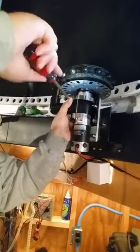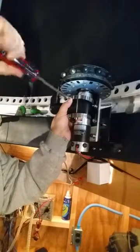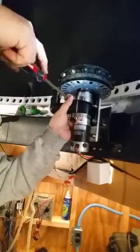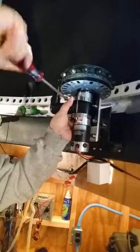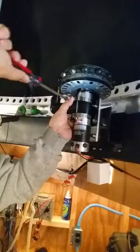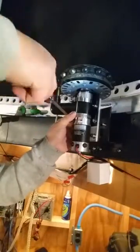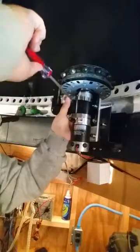Once you've got one clamp engaged and holding loosely, go ahead and get the top one going. Initially it'll take a bunch of turns to get it close to snug. The way this rides on the motor — we use the actual fitting as the adjustment mechanism. How tight you tighten these hose clamps will determine the final position of the encoder detector. Just take the slack out of both.